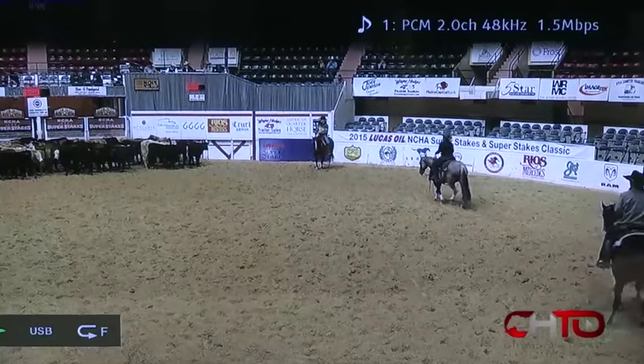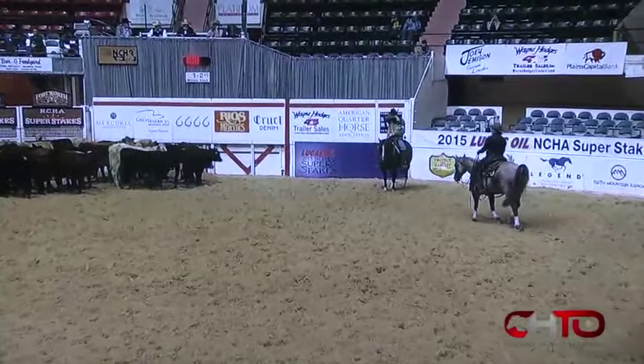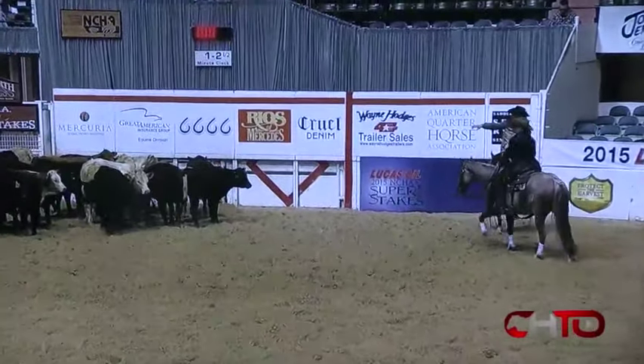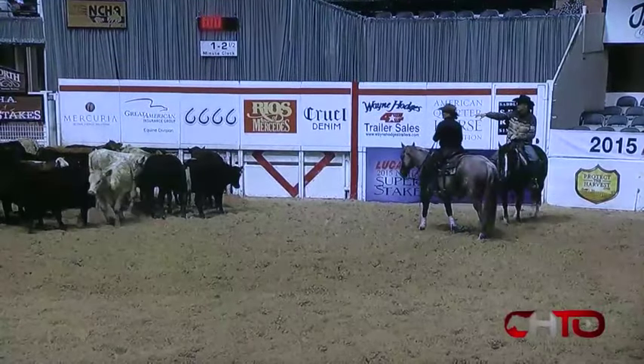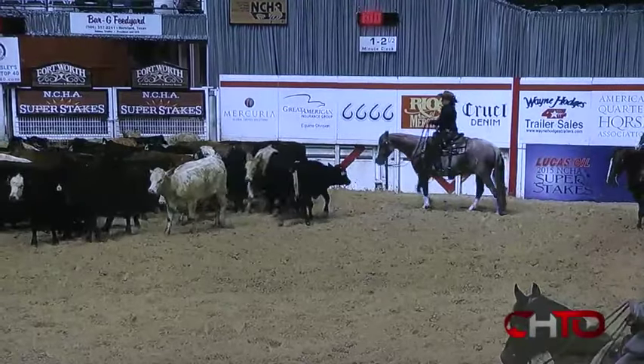Ellen has sent me this film of hers. She's riding in the 2015 Super Stakes Amateur, five and six year old division. We're going to take a look and watch this film and see what we can find to help you out.